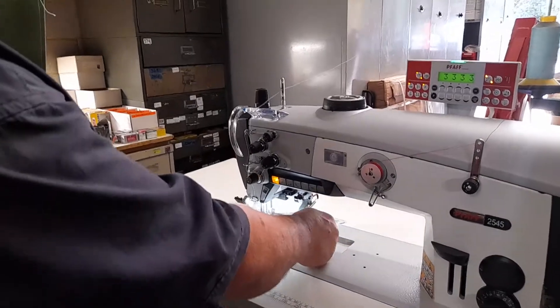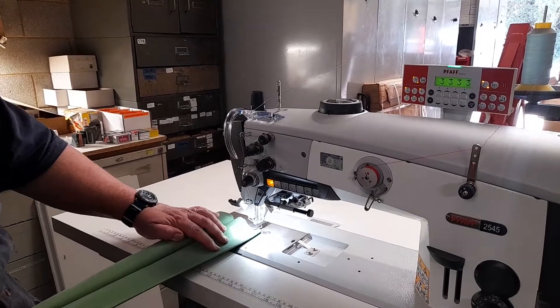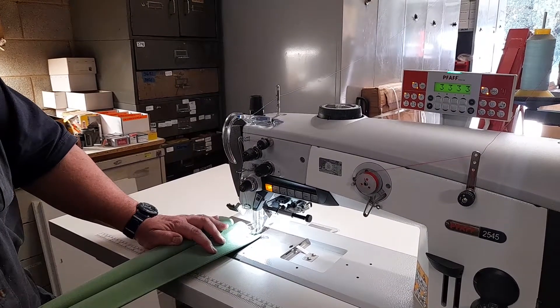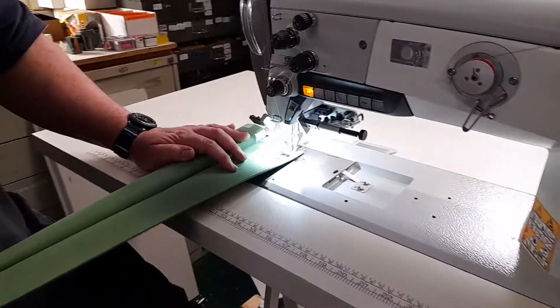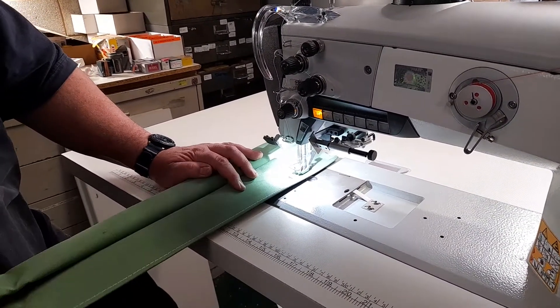The machine is basically stopping you from operating incorrectly. On this machine we've got two guides — a left and a right guide — for the customer who's receiving the machine. We have automatic back stitch set up at the moment; we'll just give this a run.